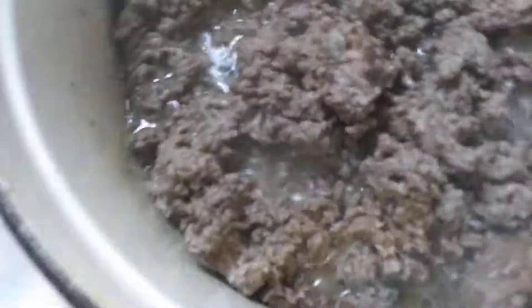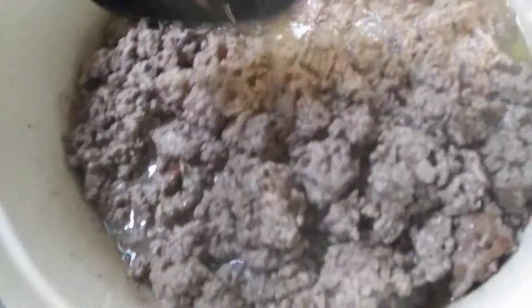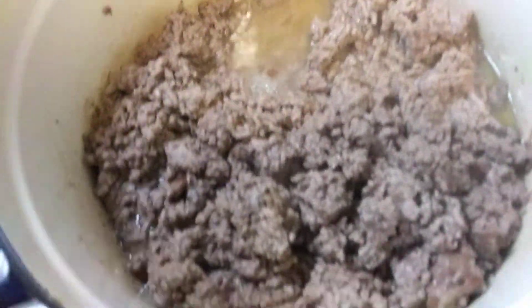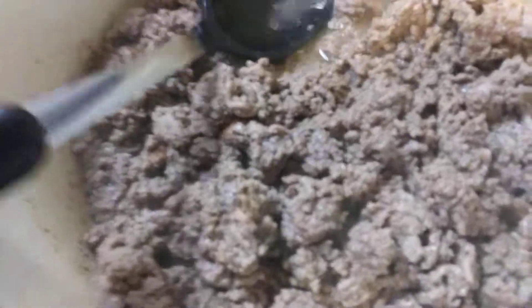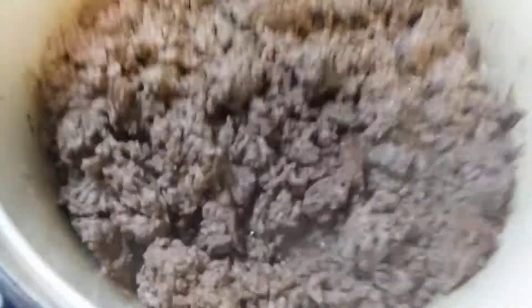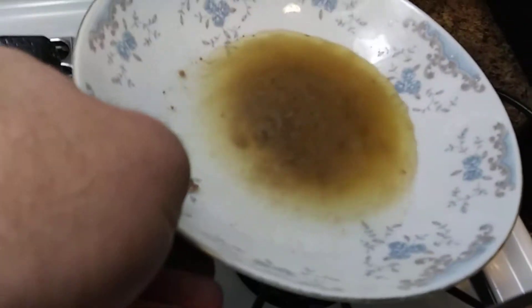When you get the meat mostly browned with hardly any pink left, you can go in and take some liquid out of there. You can tilt the pan a little bit to drain it — whatever you want to do. Time to put the onion in; you don't need all that liquid in there. Look at all that juice I got out — a lot of fat. I started out with about a tablespoon or tablespoon and a half of olive oil too.